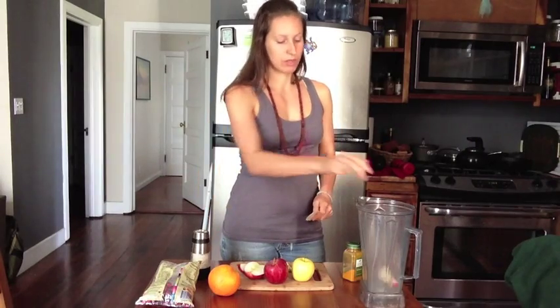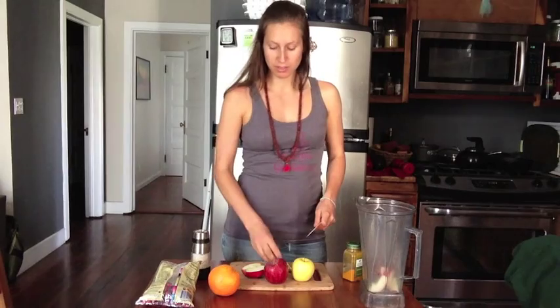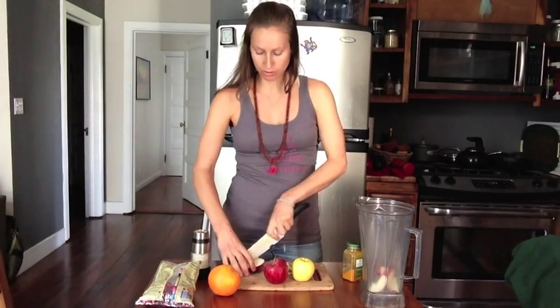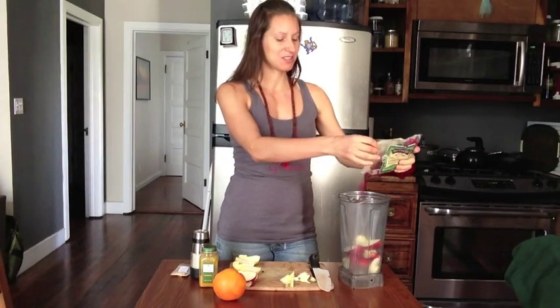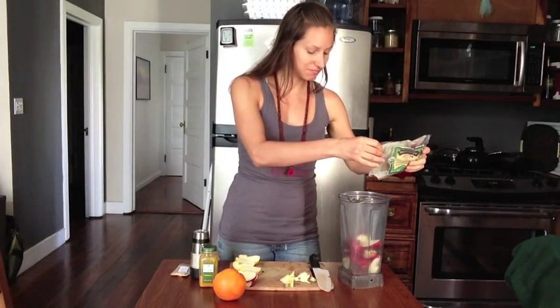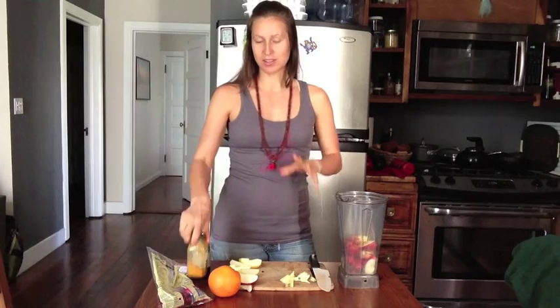We'll put one and a half of the apple into the Vitamix to begin with. We're going to create some texture with the rest of it once we've done some blending. Now we're going to add some fresh organic cranberries, just about half a cup or so. We're also going to sneak some turmeric in here — turmeric has lots of health benefits so I like to sneak it into things like applesauce or smoothies. It doesn't affect the flavor at all, just a couple dashes.